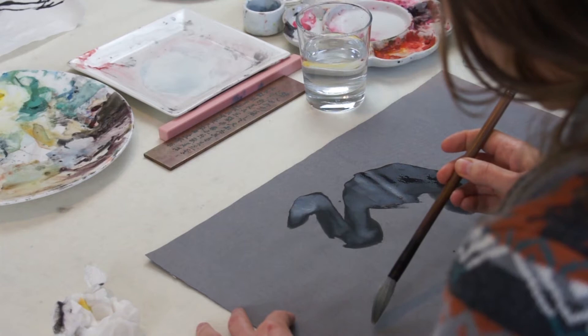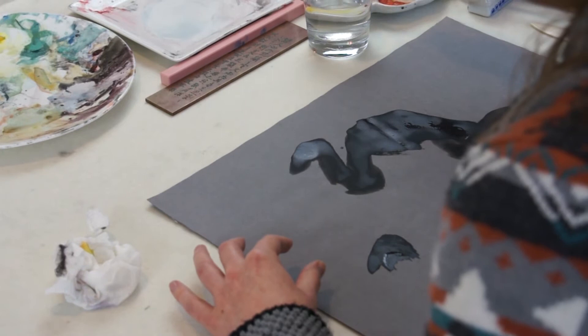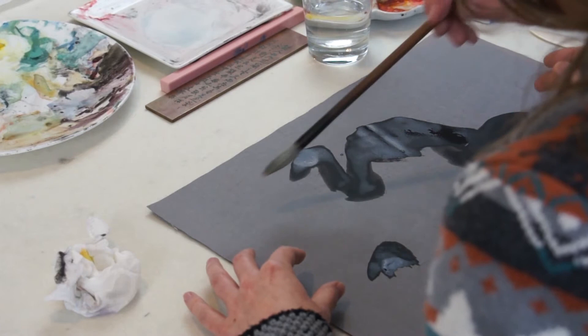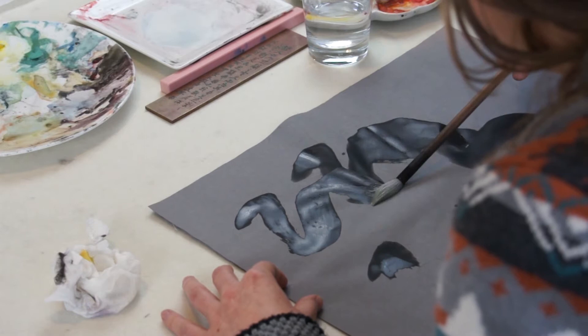Then the neck — start to fold, bend downward. See what I always do — pull the brush to the right, then bend it like that. And then curve up and fold it. Done. So the brush is kept in the same position, not much change.